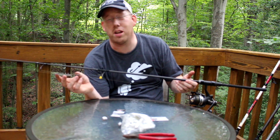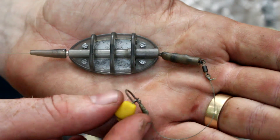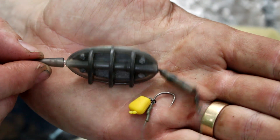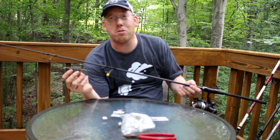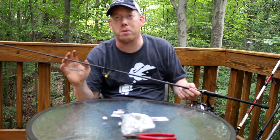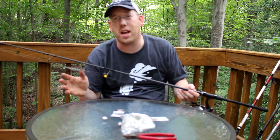Those of you who like to watch my carp fishing videos will know that I like to use a method lead, a hair rig, and a fake piece of corn to catch carp. It works extremely well. The biggest downside though is the method lead is a piece of specialty carp gear and it's really hard to find here in the United States.